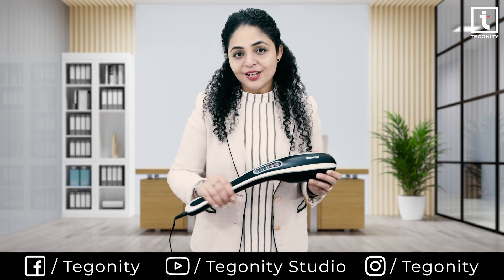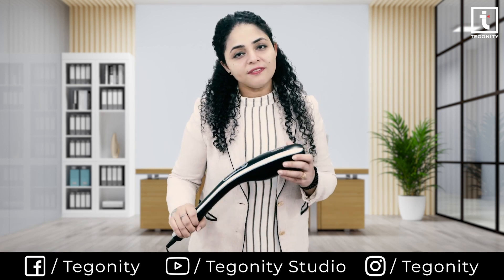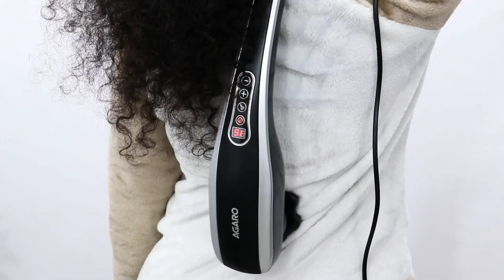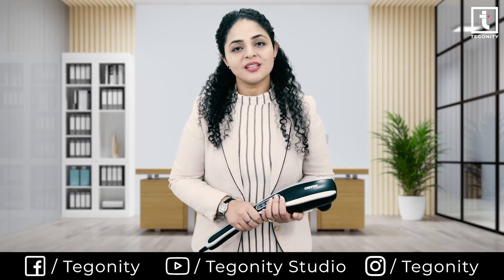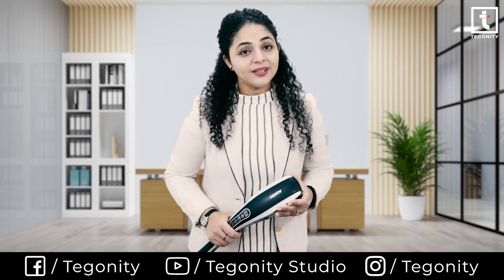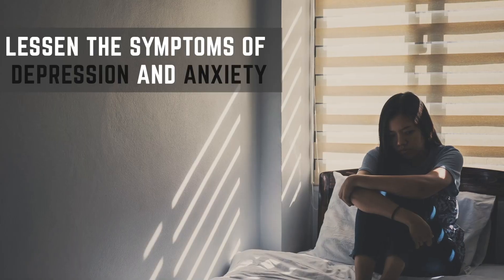The long handheld massager helps you reach difficult areas like the lower back and quickly helps you have a relaxing body massage. This massager is beneficial after long working hours and helps lessen the symptoms of depression and anxiety.